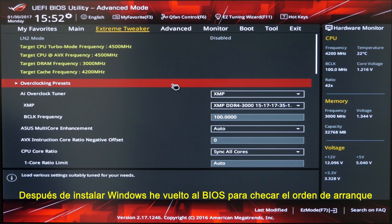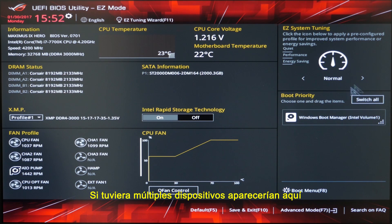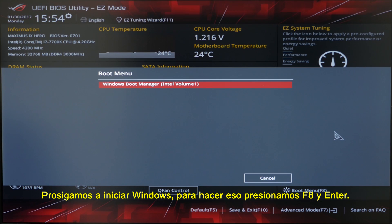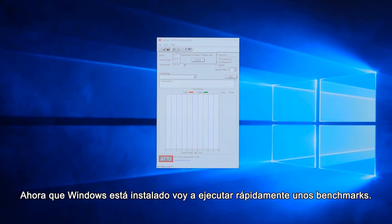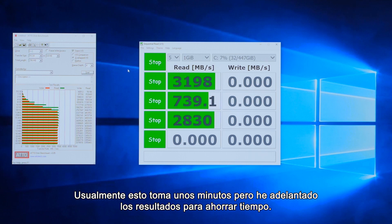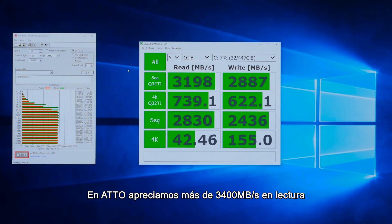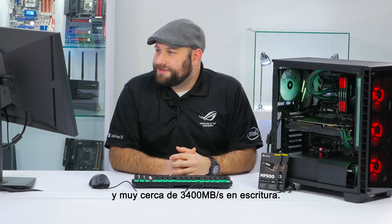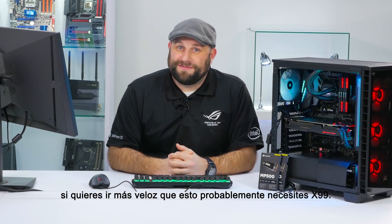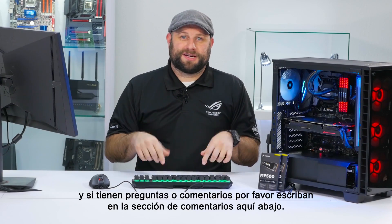After installing Windows, I've gone back into the BIOS to check the boot order. The easiest way to do this is to press F7 to go into Easy Mode. It's already configured to boot from the RAID array — if I had multiple devices they would be listed here and I could drag and drop them to change the boot order. Let's boot into Windows by hitting F8 and Enter. Now that Windows is installed, I'm going to run a couple of quick benchmarks. First up is ATTO — this normally takes a few minutes but I've sped up the results in the interest of time. Next up is Crystal Disk Mark. We got some pretty impressive results: on ATTO we're looking at well over 3400 megabytes per second read and just touching 3400 megabytes per second write. That's pretty much maxing out the DMI connection between the chipset and the CPU — so if you want to go any faster you'll probably have to go with X99. Thanks for watching, I hope you enjoyed this video, and if you have any questions or comments please leave them in the comments section below.